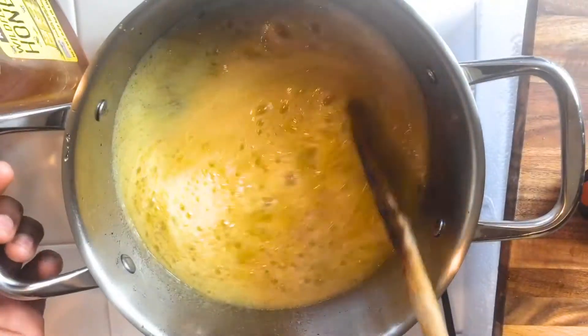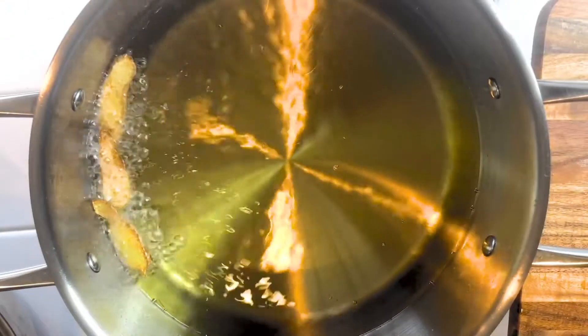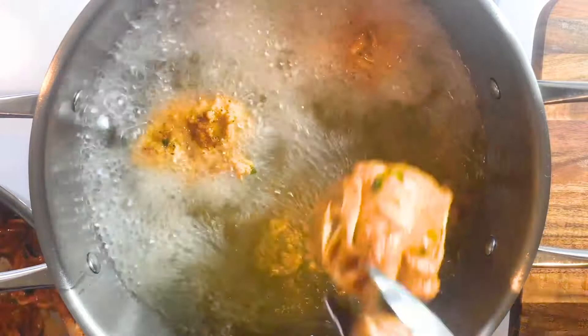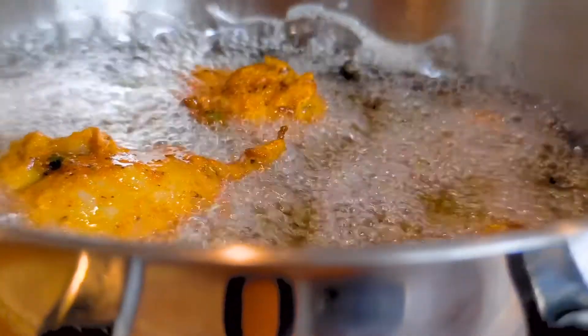I'm going to start showing myself more on my videos, which is going to happen soon. Look at that — that is ready. I added some brown sugar to give it some sweetness. There's the ginger. And there goes my chicken. I'm deep frying the chicken. I let it season for three hours because I didn't have time to season it for 24 hours, but I made sure I seasoned it for three hours.